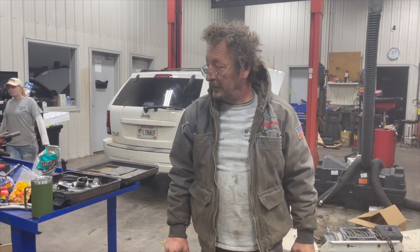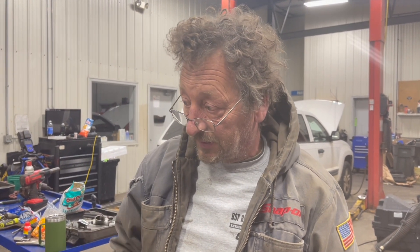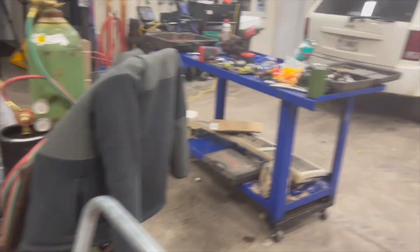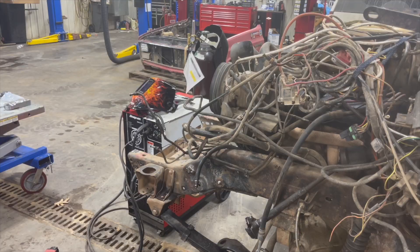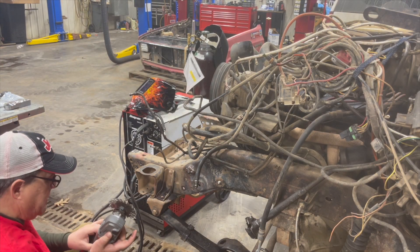All the toolboxes in this shop and nobody's got a decent carbide bit I can use to hollow out those holes a little bit to make it fit. So I'm going to run home to my toolbox. If we were in our own shop, we wouldn't have this problem. While Eric runs home, I'm going to get some of this paint off the frame here.